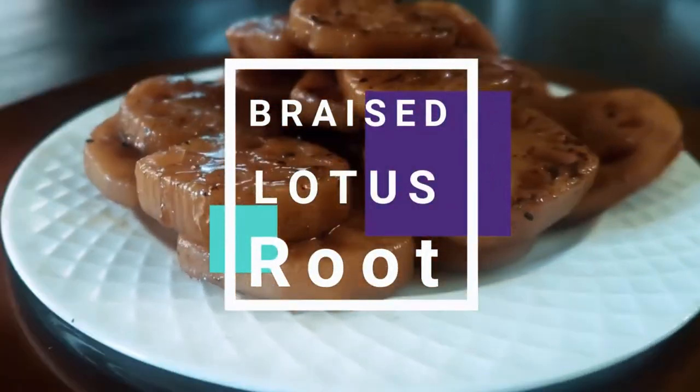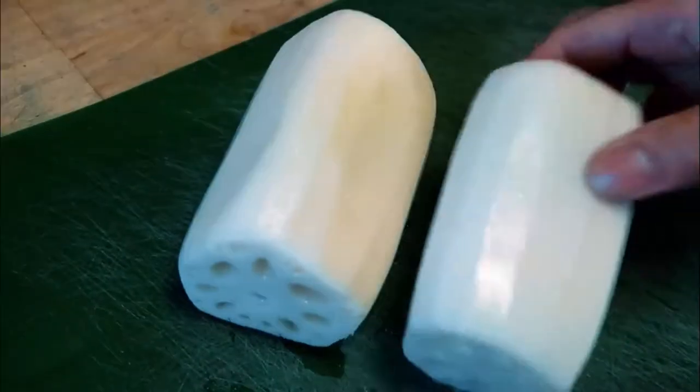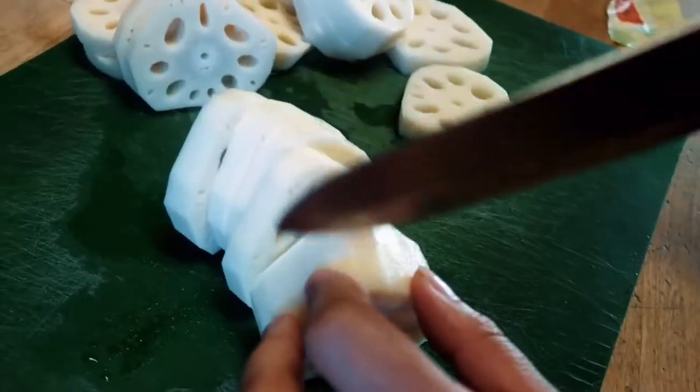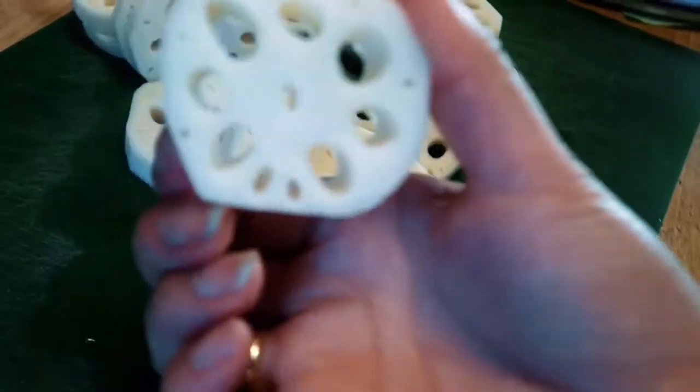Today we are actually gonna make braised lotus root. It's from Maangchi, if that's how you say it. So we're gonna cut it up in quarter inch slices — this might be more or less, but who cares. I think it's pretty. Look at that. So cool.